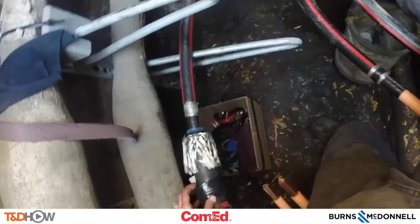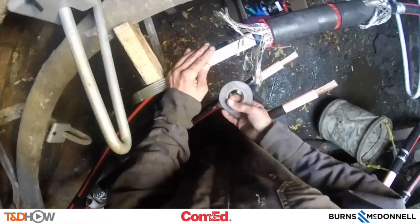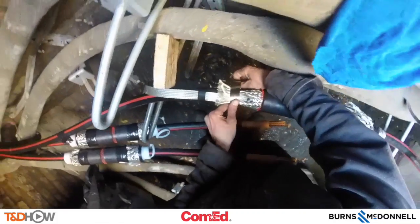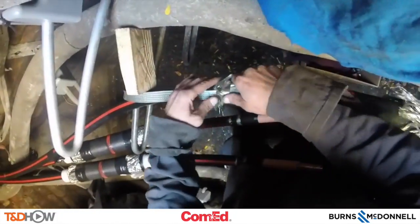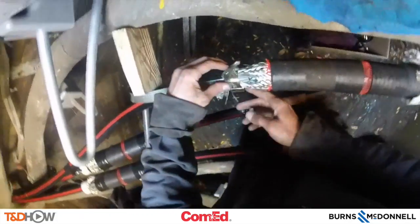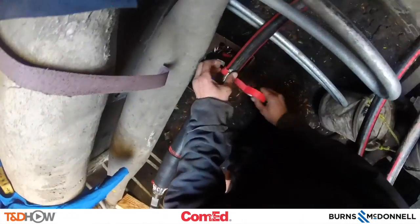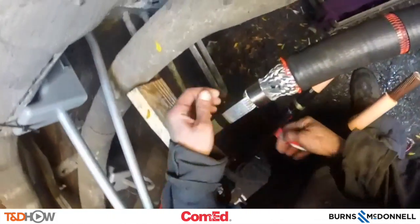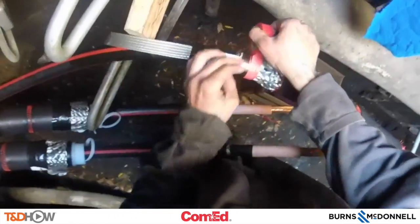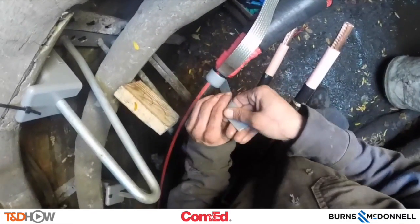Here we are exposing feathered concentrics on the joint, and here we are going to use what's called a braid tape to connect those feathered concentrics, using a stainless steel ring to connect them to this braid tape. Here we see doubling back those concentrics onto the braid tape using that stainless steel ring to make a nice tight and clean connection. Having taped in those ground braids, we can now go back to each side of the joint and tape them up on both sides of this new splice.